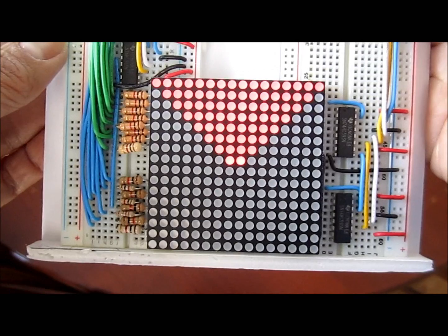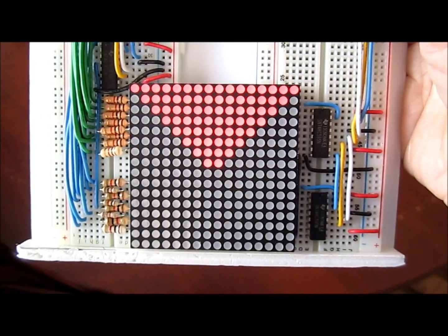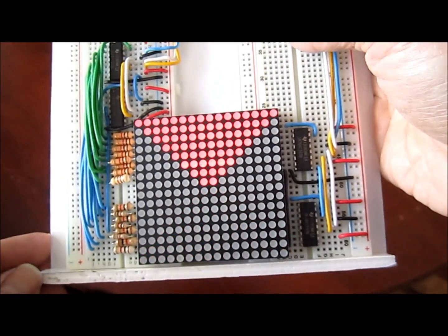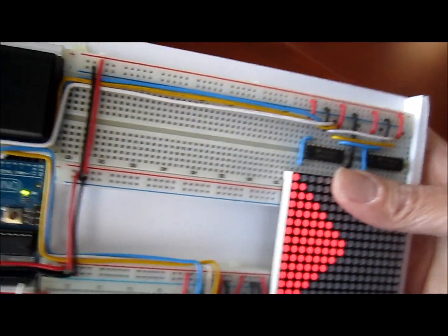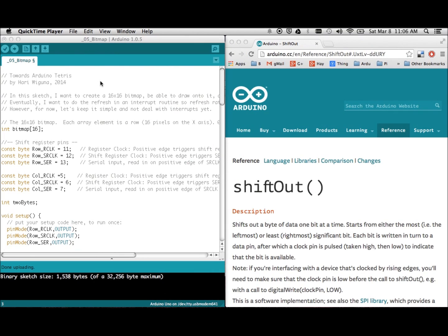I want to share a bit more progress. This is the bitmap code working — it's still not using interrupts, but the bitmap is actually what's being drawn. Whatever I draw onto the bitmap is what is being displayed by the matrix. The cabling is coming along and looks pretty tidy. Let's look at some code. I decided there's no way I could satisfy everyone on the depth, so I apologize in advance either way — feel free to post a comment and I'll try to answer.